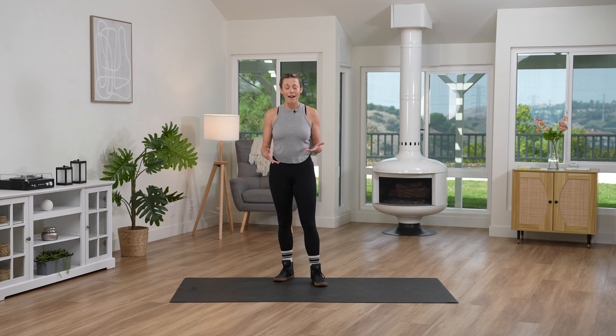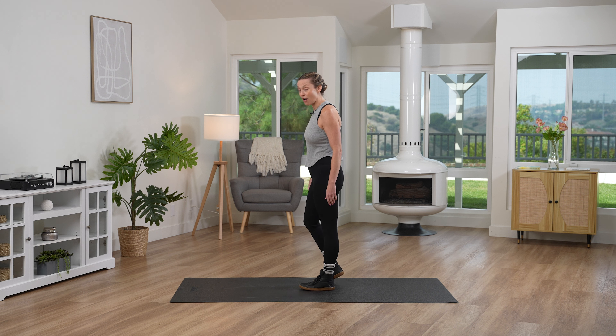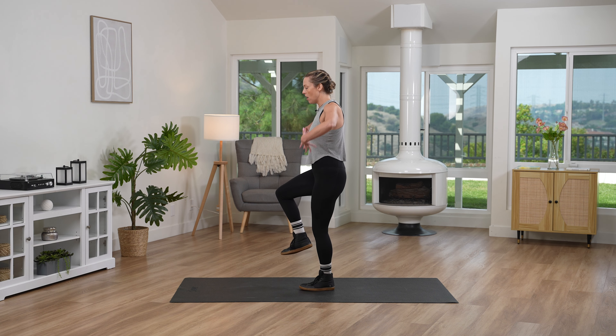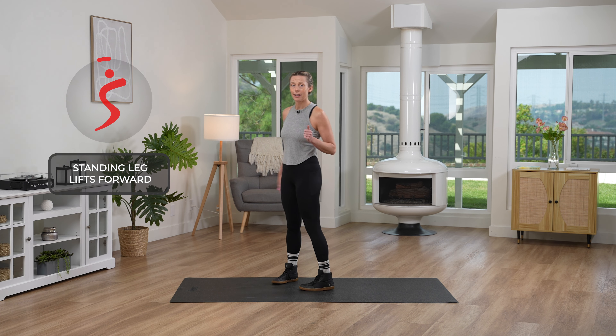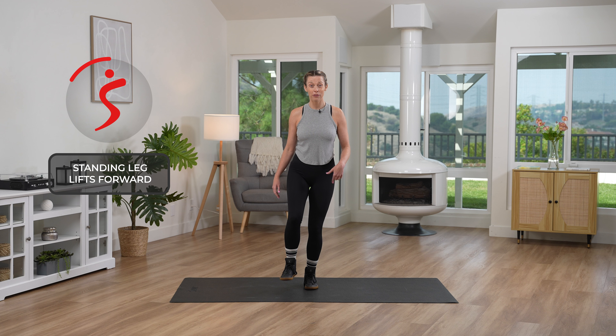So when we balance, before we get started, I wanna make sure that we're not locking our leg out. We wanna have a nice soft knee. So we're taking all of our muscles, core breathing, squeezing, using that core to keep that other leg up. Are you ready? Great, let's do it. Start on one leg, find that balance, full foot onto the ground, and start those leg lifts forward.